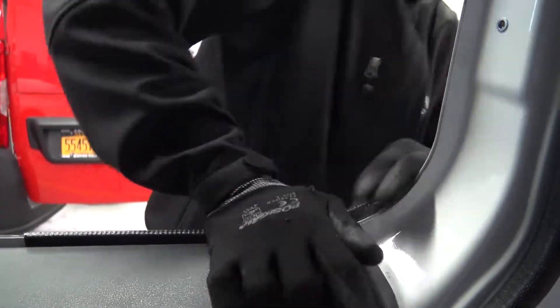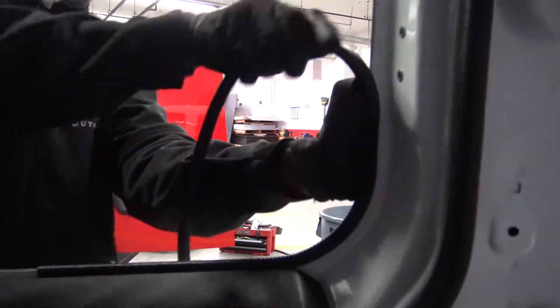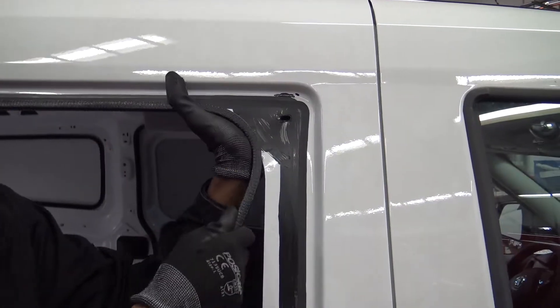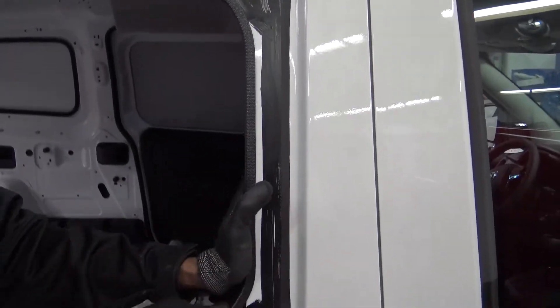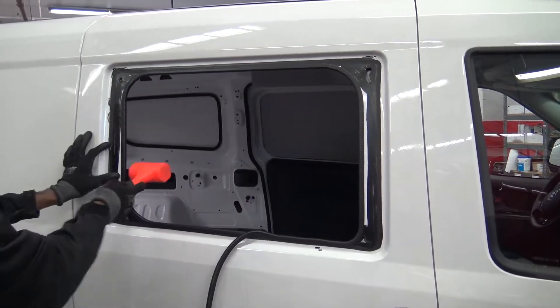Install rubber edge trim on the edge of the cutout to finish it off. Make sure it fits tight and cut it to fit.